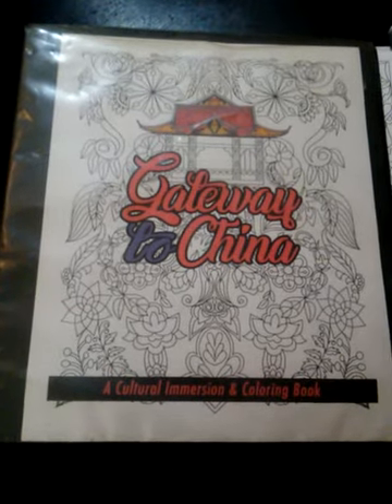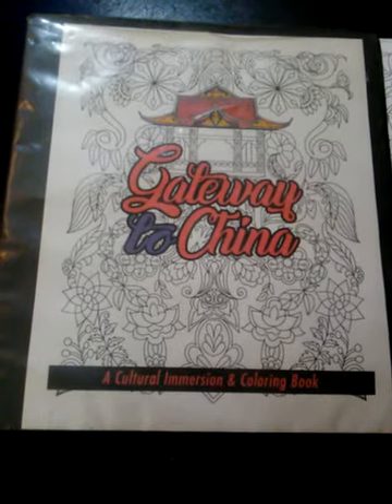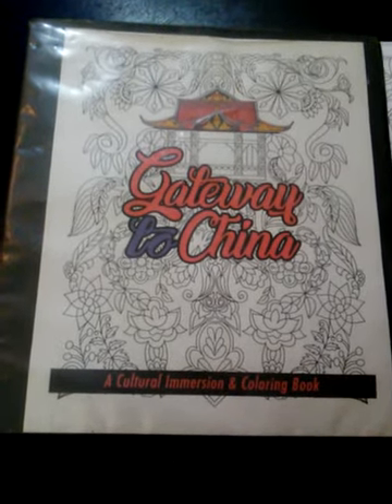Hi, good morning. My name's Kelly and this morning I'm going to do my very first coloring book review for the book Gateway to China, a cultural immersion and coloring book that will be released on December 27th. The book was created by a young lady named Yee and two friends, Summit and Tan.